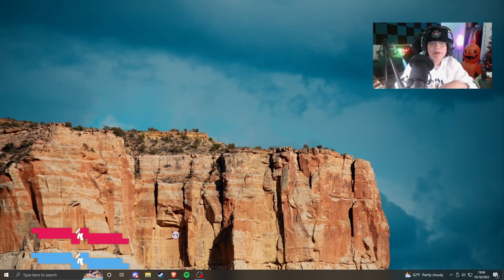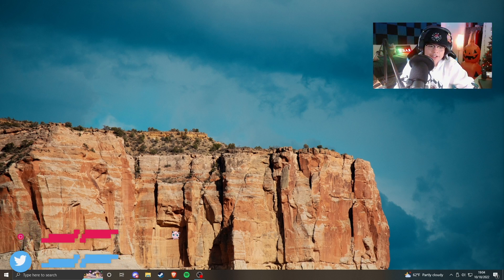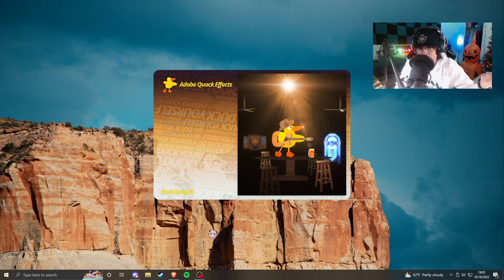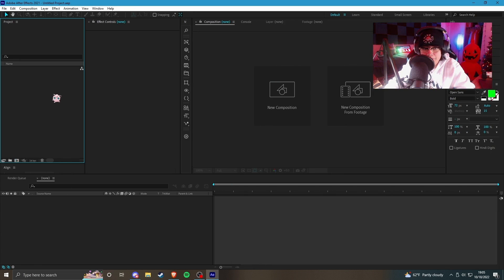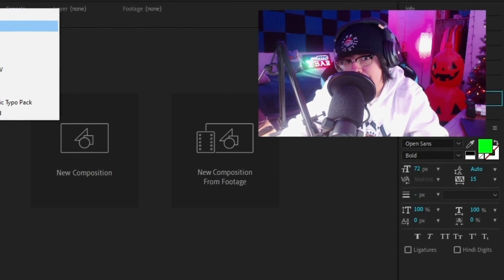What's up guys, welcome back to the channel. I got something really special to show you in this video. Let's launch up After Effects — I haven't been this excited to open it because I actually hate editing sometimes. But nevertheless, I got something really special. After Effects isn't the special thing — AE Juice sent me some of their products and we're gonna do a review.